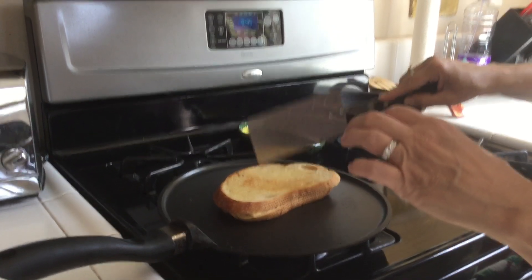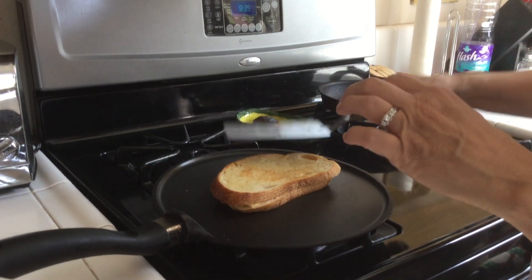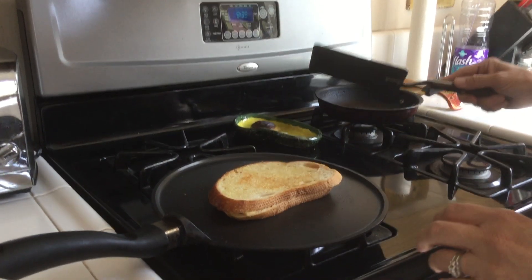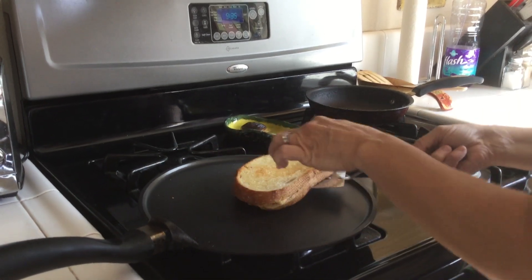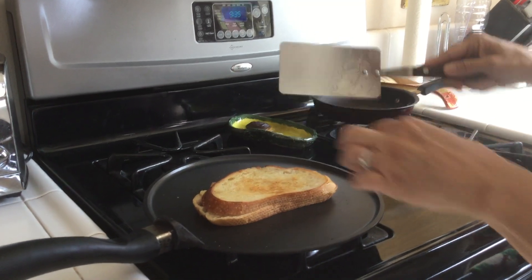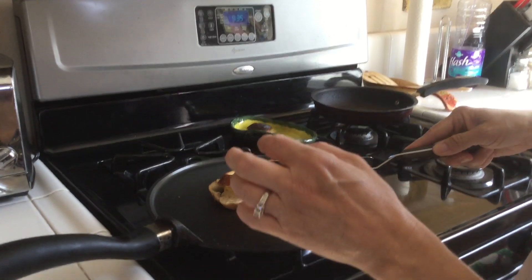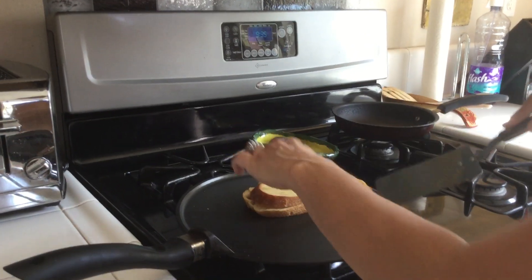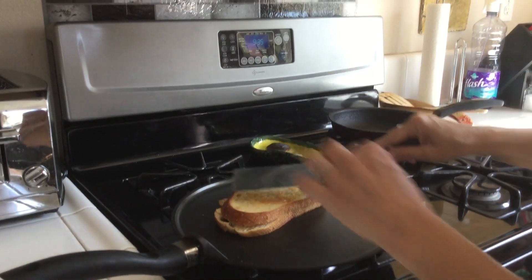I'm just seeing if it's done all the way — seems a little bit soft right there. I guess we just have to let it sit. Alright, is our cheese melting? Okay, cheese is melting.